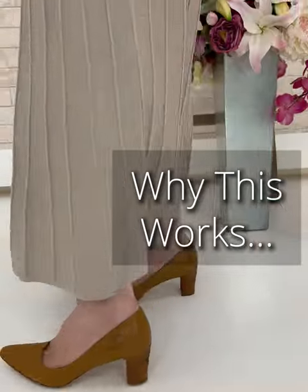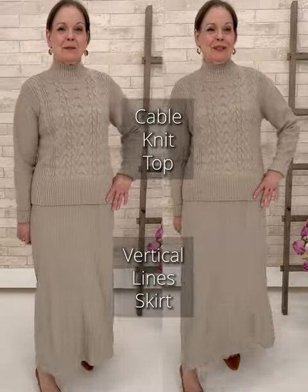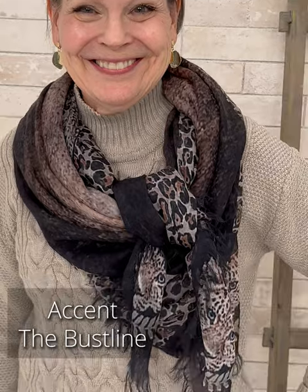Two proven techniques to minimize the width of the hip: one, go tonal; secondly, add length. Here you see the accordion pleat skirt is divine in doing that minimizing. Then we're going to accent again by framing the face with a scarf, so it visually brings the eye up where we want it to go.